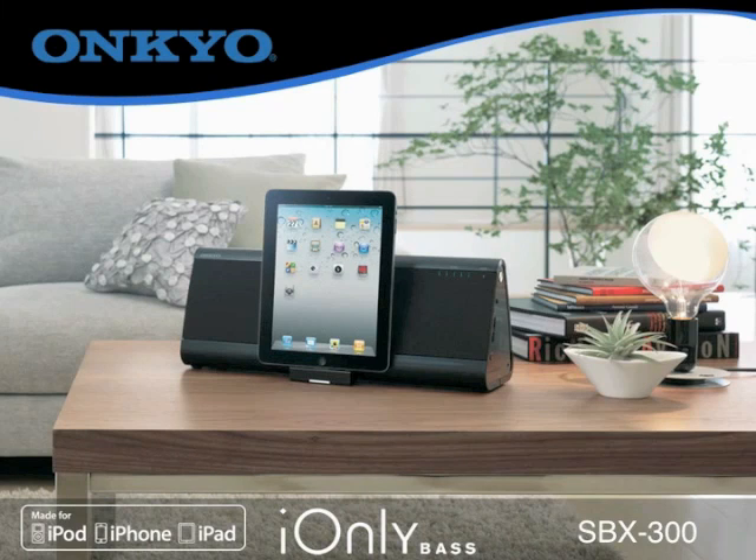Ankyo drew from decades of experience in crafting high-quality speakers for all segments of the audio market in developing the iOnly series. The iOnlyBass utilizes proprietary technology such as active bass control for rich sound at any volume level, and independent cabinets for bass reflex speakers to enhance stereo separation and sound quality. Add in Ankyo's super bass function with larger drivers and two bass reflex low-frequency ports in the rear, and the iOnlyBass really sets itself apart from the masses.